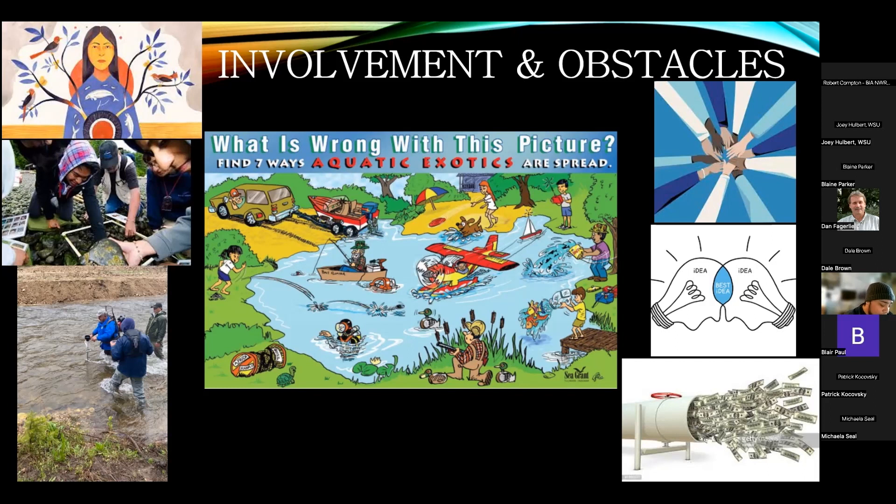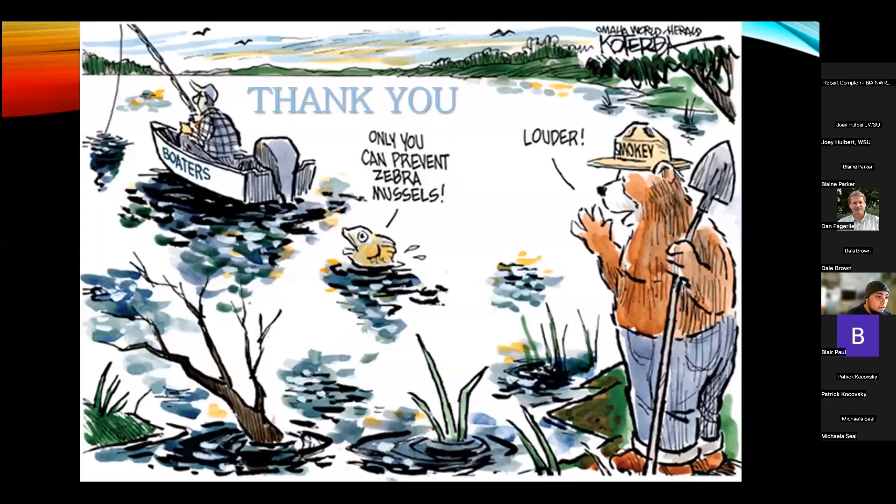Without collaboration, we wouldn't know when a mussel is moving across a state line or leaving a water body. Networks are in place so that when a mussel-infested boat is detected, alerts go out and watercraft inspection stations can locate, track, and decontaminate it. There are many resources and websites with information about ongoing campaigns. It's important to keep your finger on the pulse — know who's doing what and where so that everybody stays coordinated and working toward the same goal.